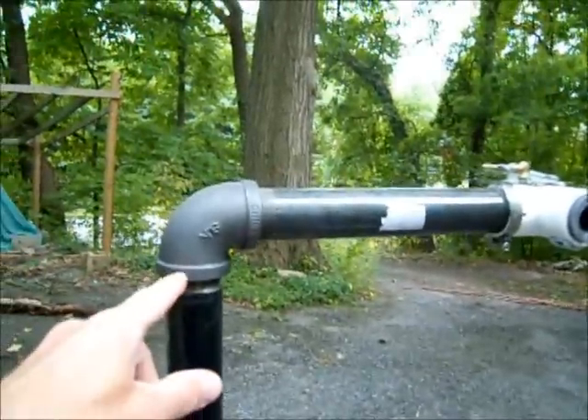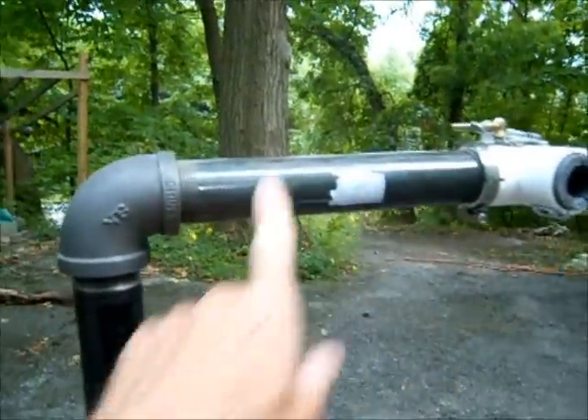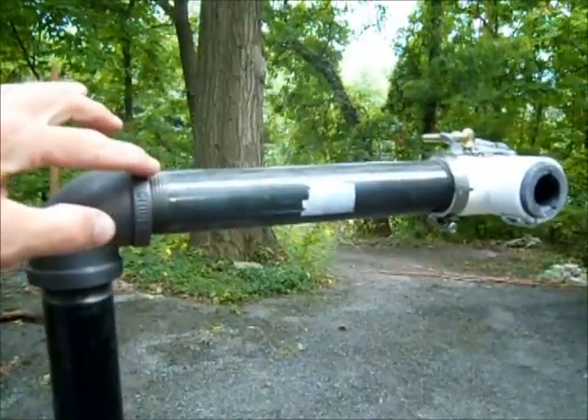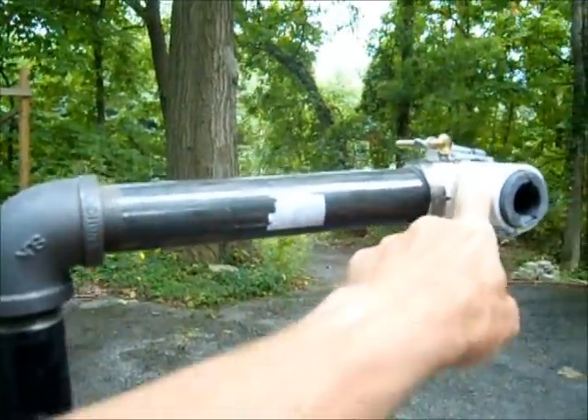When you get to the top, there's a 90 degree elbow and then a 10 inch piece of black iron pipe. It's threaded only on one side, so if you get a longer piece, just go ahead and cut it off.